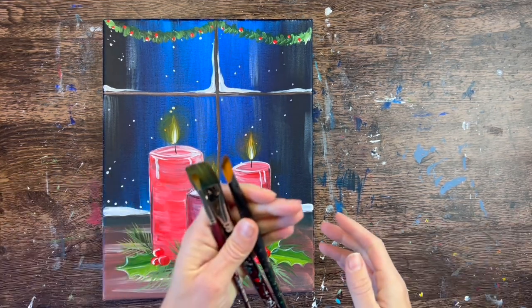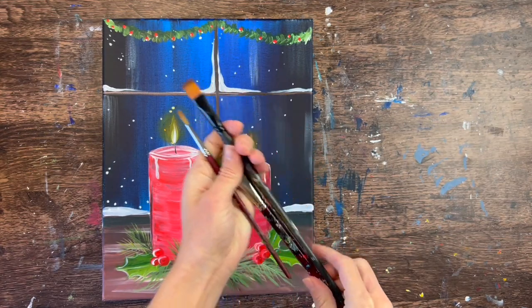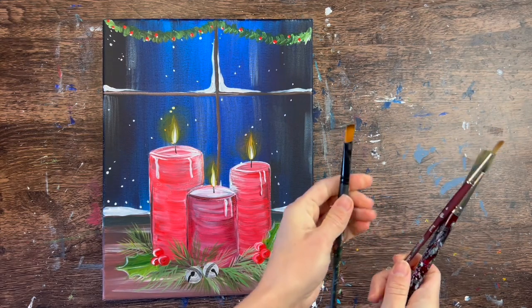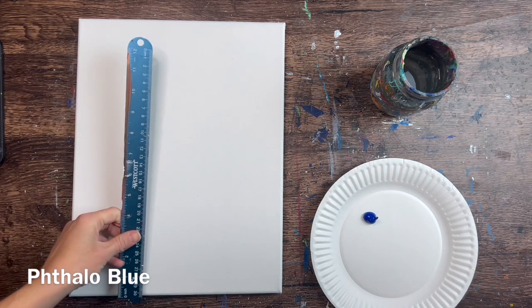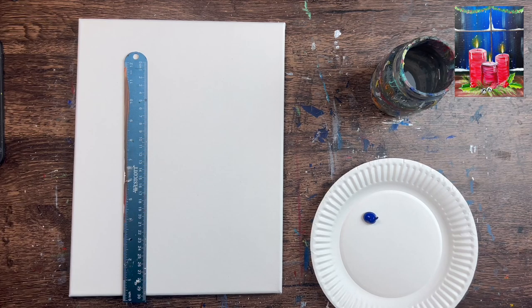I'm going to quickly go over the brushes that I used. I used a three-quarter inch flat wash brush and a number four round brush — those are Princeton Velvet Touch brushes — and then I used a 12 bright brush which is like a half inch flat brush, and that one's a Royal and Langnickel brush. I will link to those brushes in this tutorial as well as the colors and all the materials that I used.